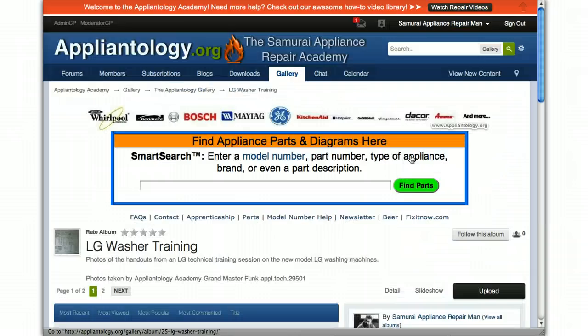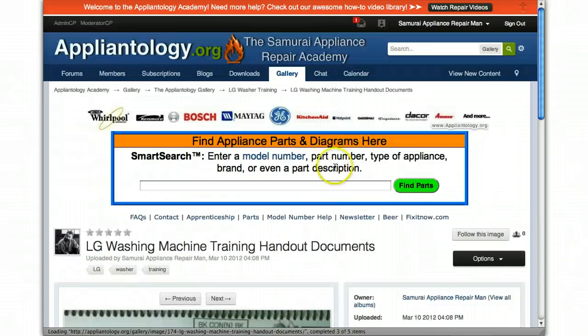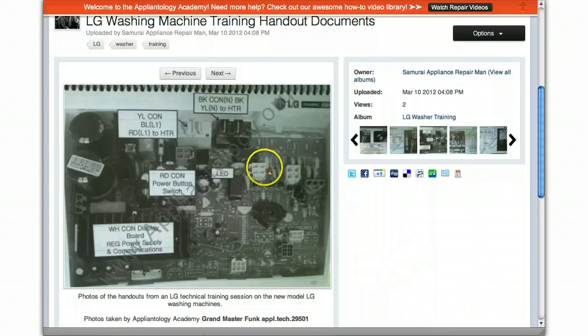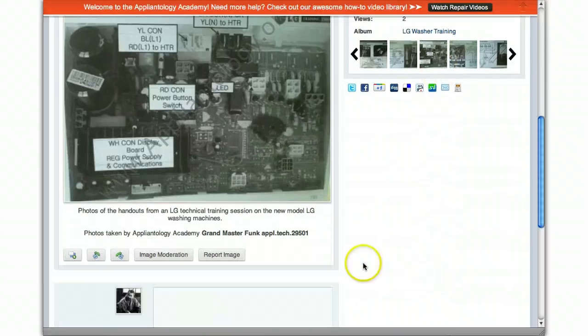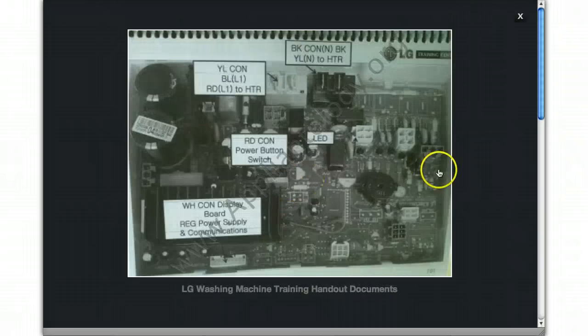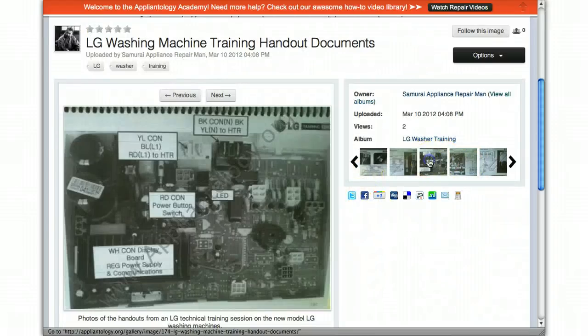He took these pictures with his Android phone and they actually came out pretty good. I just wanted to point out that what you're seeing on the actual image screen with the information around it — where it shows the title and the description — is a lower quality image than if you were to actually click it and see a higher quality image. This is still very usable; yeah, the color has a little green tint to it, but the information is there and it's very usable.